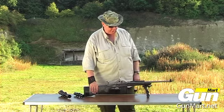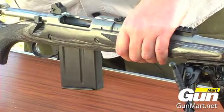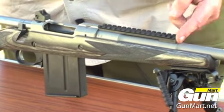Dominating the gun are two features: the 10-round box magazine, which is the first for a Ruger centrefire bolt action, and also the forward Picatinny rail.